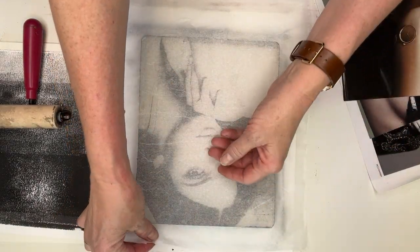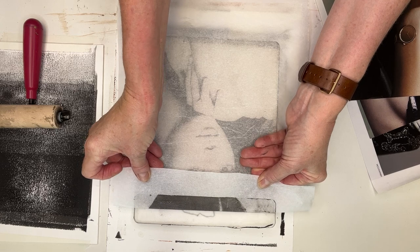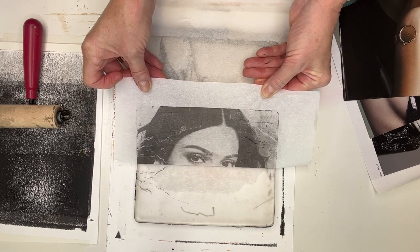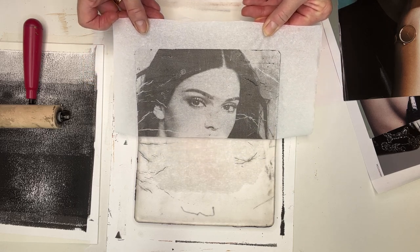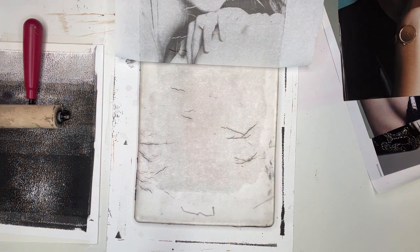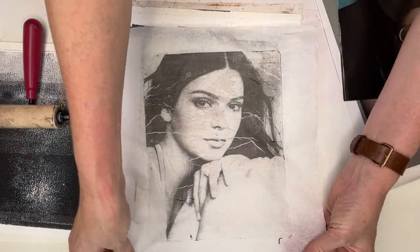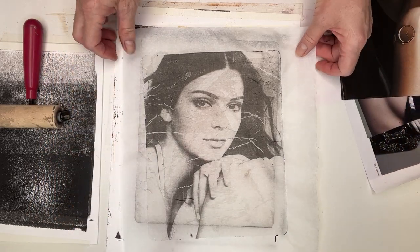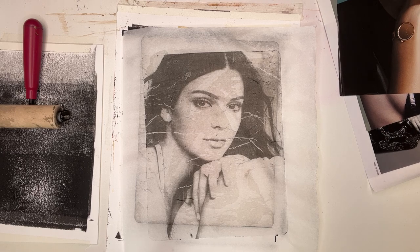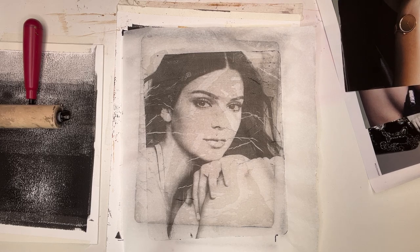We'll give it a pull up and see how it goes. Her eyes have come up nicely. There's obviously a few of those creases which we anticipated, but that's come up really nicely. There's the tissue magazine image transfer that I'll use in a collage in the next video. Thanks for joining me and thanks for being one of the 2,000 followers that I've currently got on Instagram. Bye-bye.